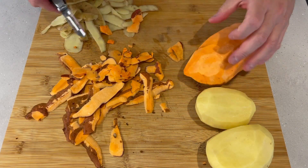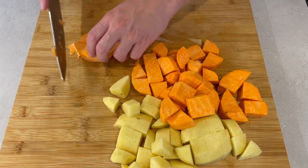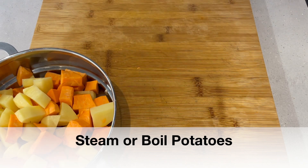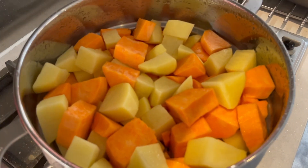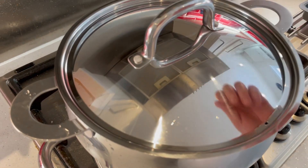We're going to start off with equal parts sweet potato and then just any regular potato you like — russets. These are just some British baking potatoes. We're going to cut those up and then I usually steam them. You can boil them obviously if you want to. Just steam those until they get nice and soft.